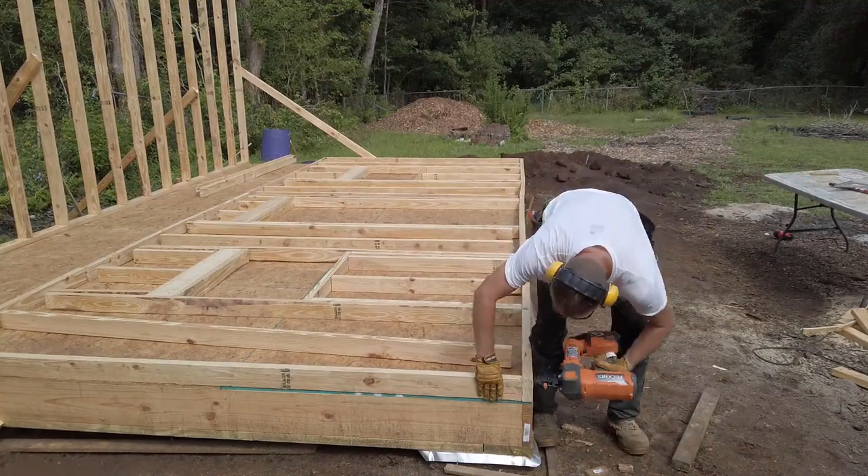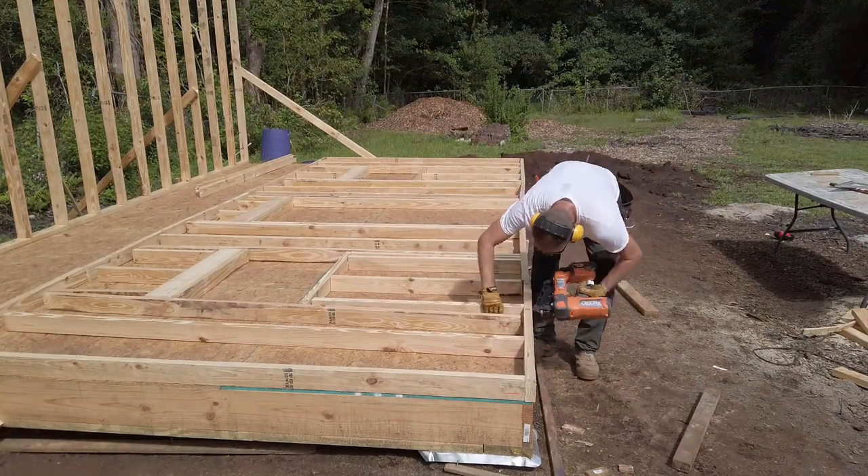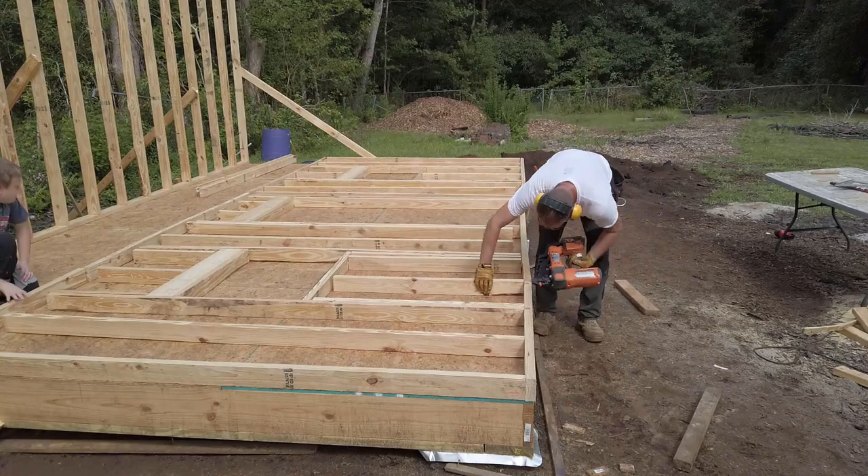I like to frame adjacent walls. I've seen some and worked with some that just work their way around a building. For the most part, on small buildings like this, it's pretty much a personal choice.